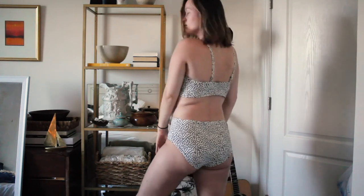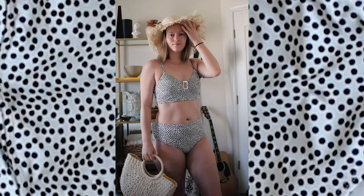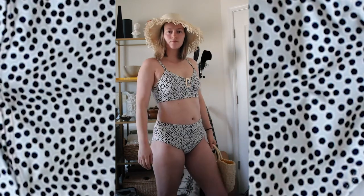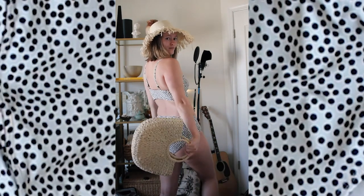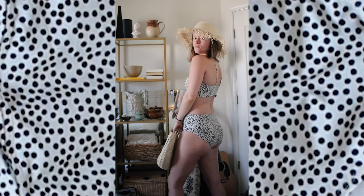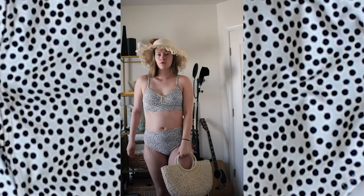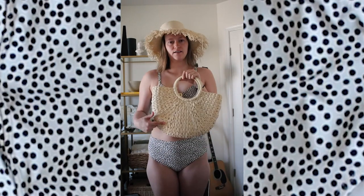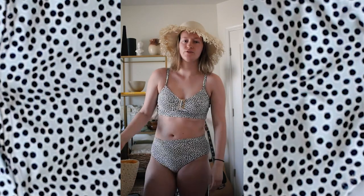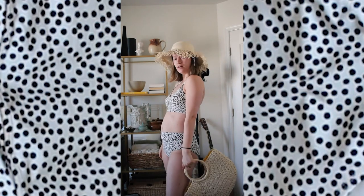And just FYI, this bag is thrifted and this hat is thrifted — so full body thrifted, not wearing shoes, but my shoes would probably be thrifted as well. You're looking at the thrifted queen. Welcome. You're welcome.